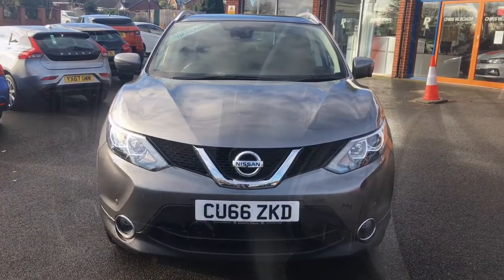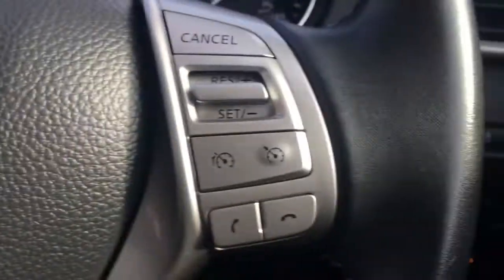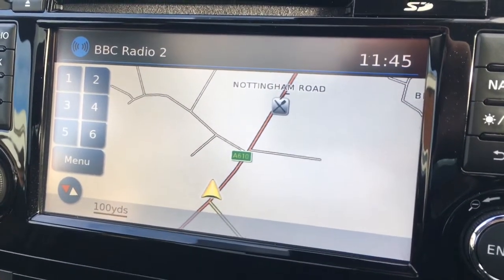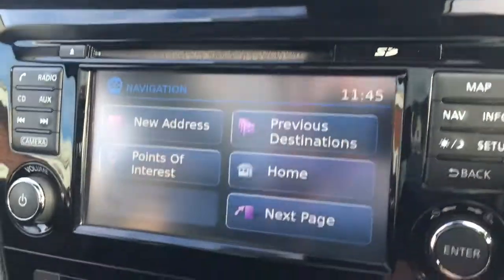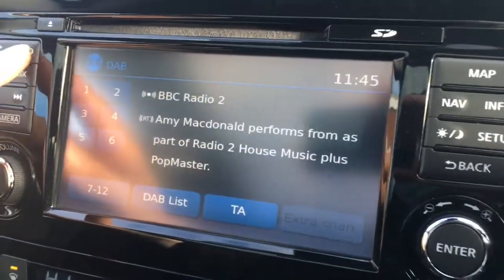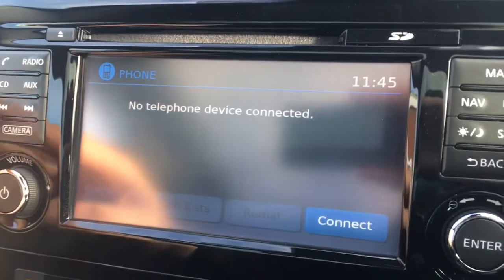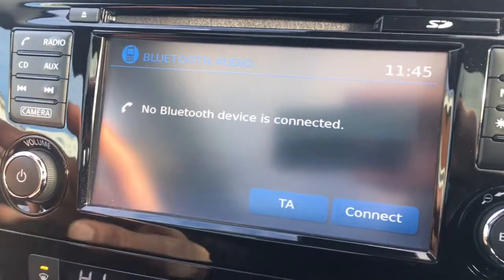Now let's have a quick look at the interior. There are audio volume controls here and cruise control just over here. Moving over to the screen, you've currently got the map up for the sat nav — it's a great size, in colour, and lovely and clear. Going to nav gives you the destination options, and going to radio you'll see we've got DAB digital radio. There's a phone option to pair a device via the car's Bluetooth, and AUX for external media such as Bluetooth audio.